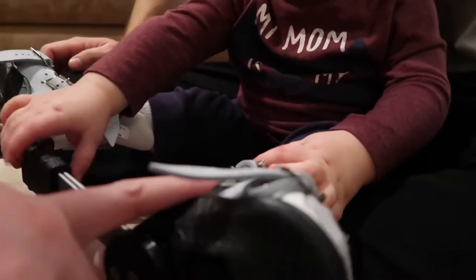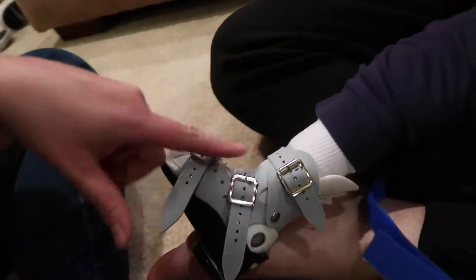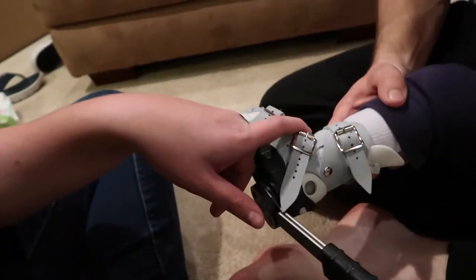When you're taking it off, just like when you put it on — you start in the middle when you take it off, because that's the main point of pressure.